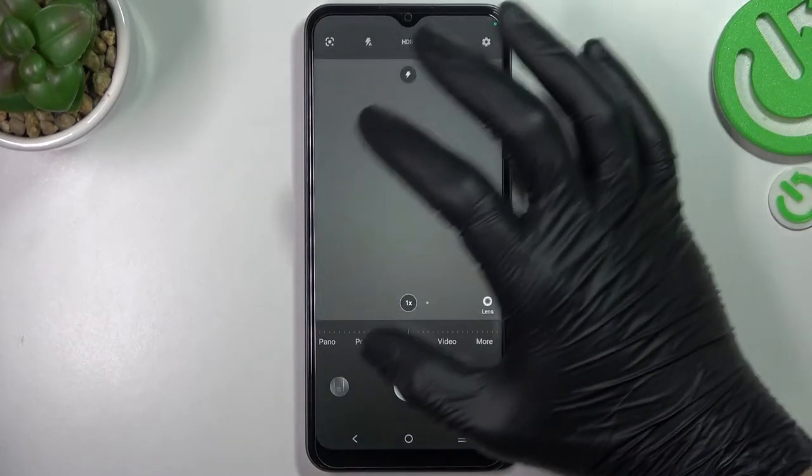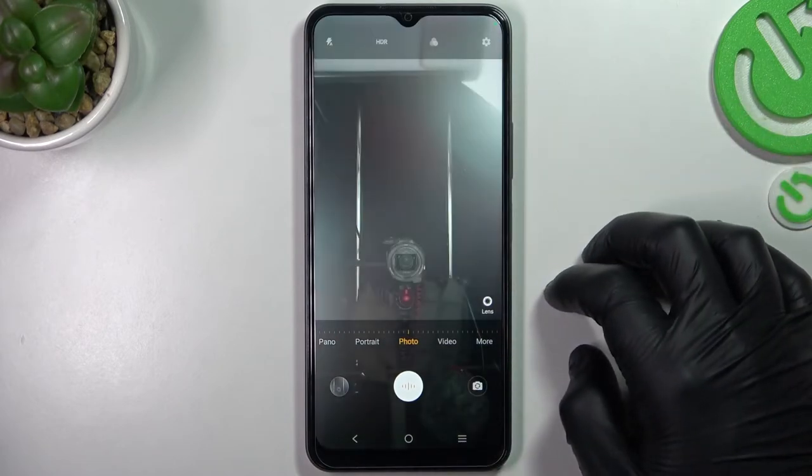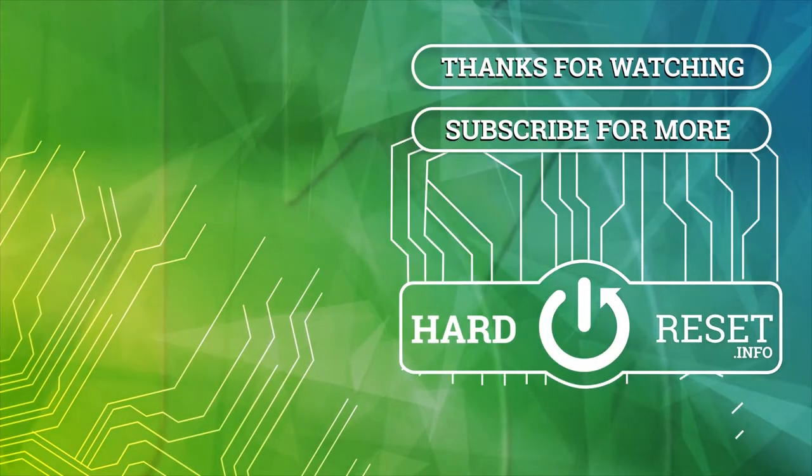And that's it. Thanks for watching, leave us a subscribe and goodbye. Thank you.